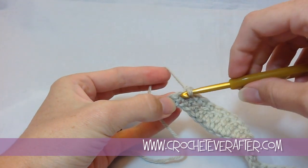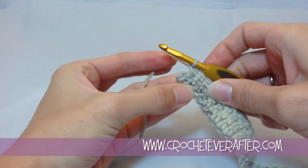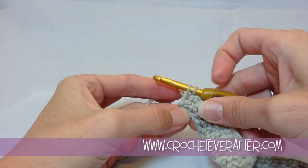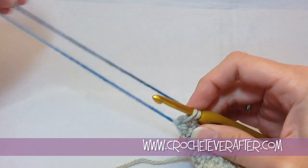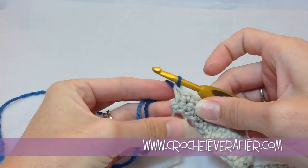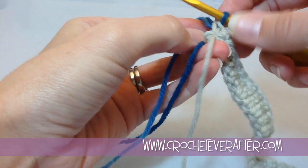On my very last single crochet of row two, I'm going to join my new color. I insert my hook, pull up my loop, and stop there. Then I take my pacific tonal, drape it over my hook, and pull that through. Now I have my color change ready for the next row.